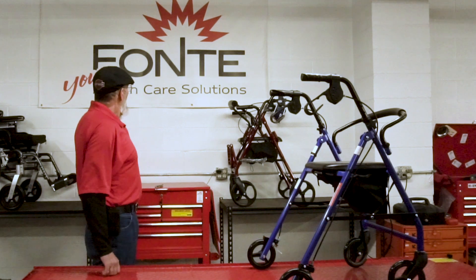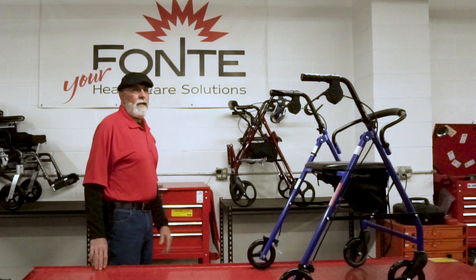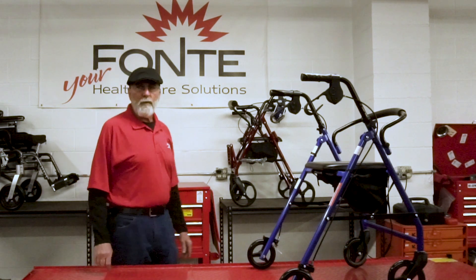Hi, I'm Chris from Fontes, your healthcare solutions company, and today's quick tip is how to adjust your brakes on your rollator.